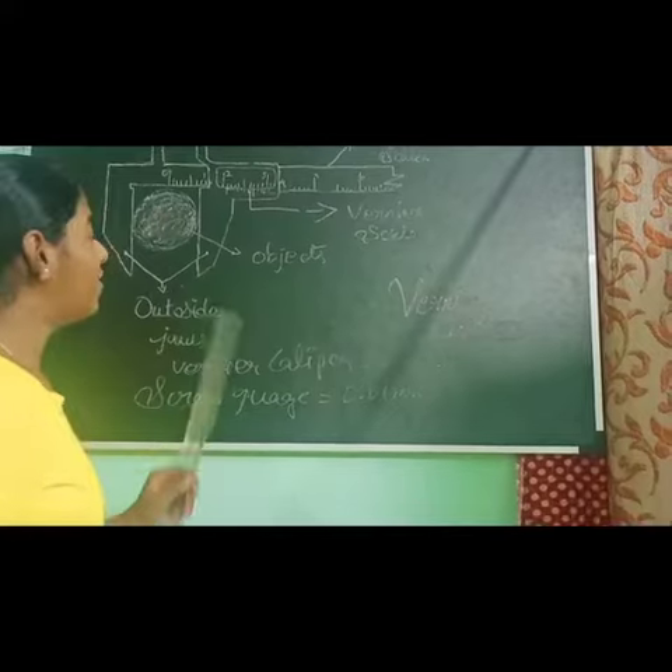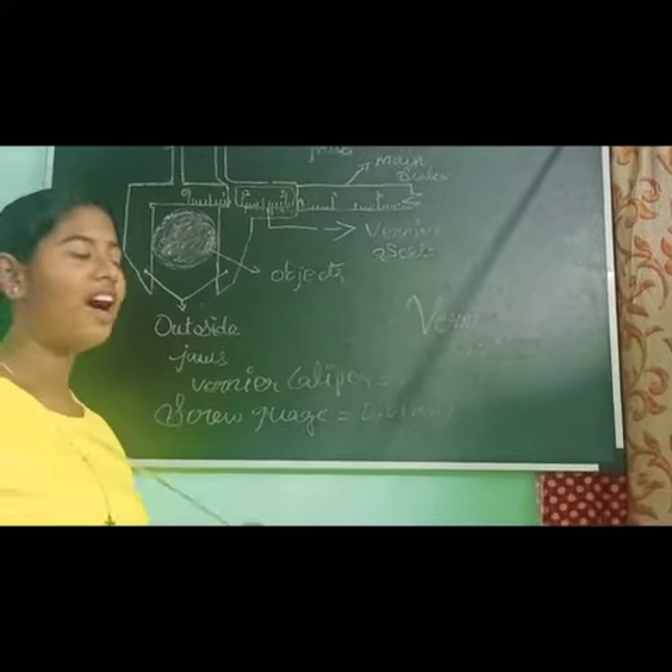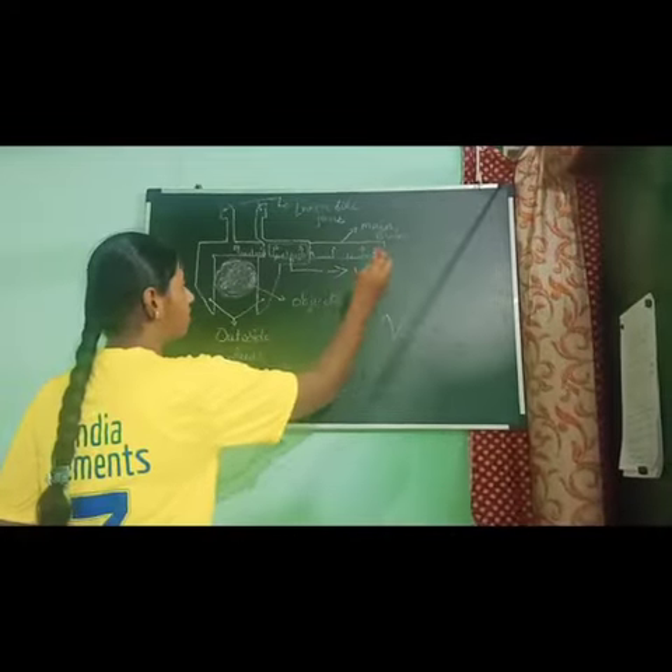The Vernier caliper consists of a thin, long steel skin.